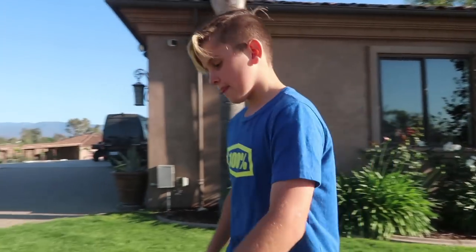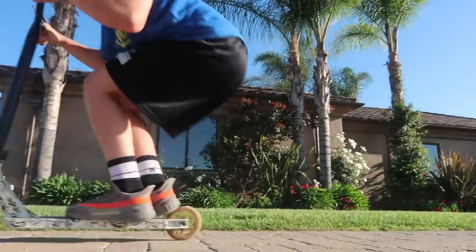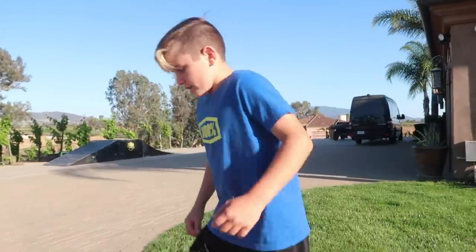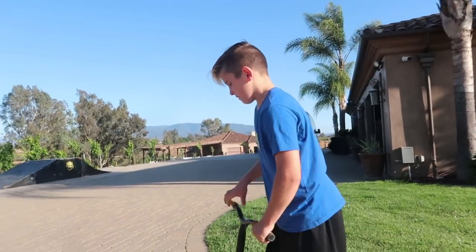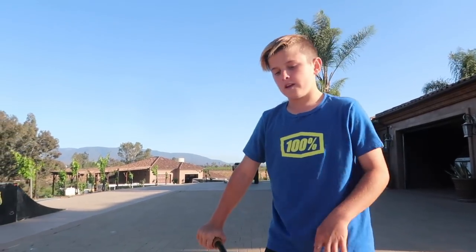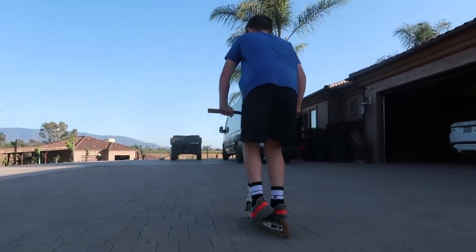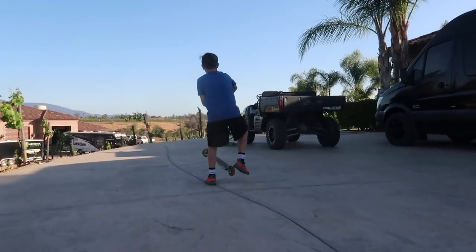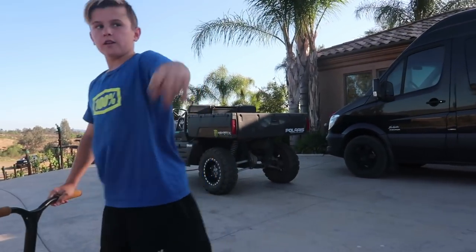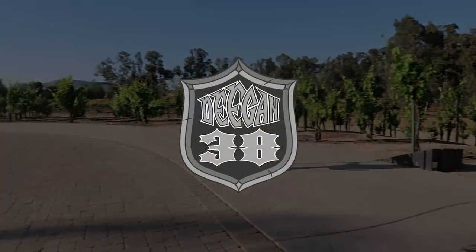Now it's time to take it to the pavement. First we're going to do a tail whip flat — pretty simple. Some people catch it in the air; I catch it on the ground. Off big air jumps I obviously catch it in the air and land safely. Next we'll do a 360 flat. Now a double tail whip off the black ramp — double tail whip.